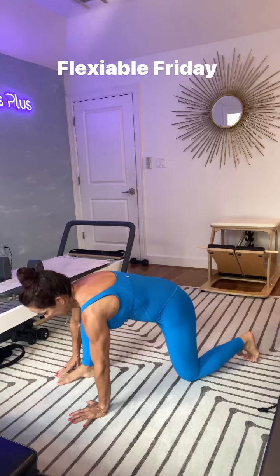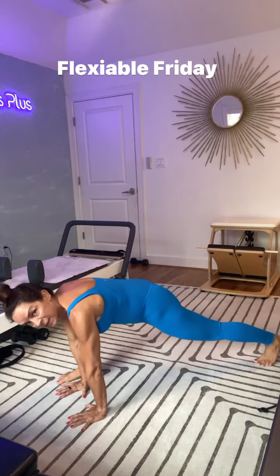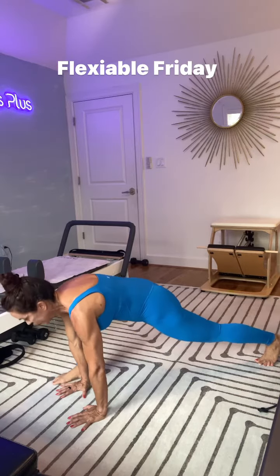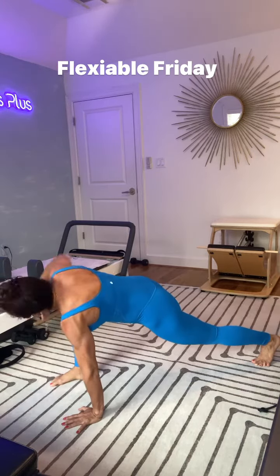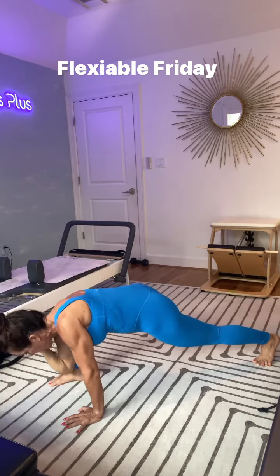Take your right foot, bring it up to your right hand. If you need to use your hand for assistance, go ahead. You will lift up the back leg — you're on your high toe. This right leg is totally at 90 degrees. You will start with your right arm to the ceiling, eyes gaze at your fingers, right elbow comes down towards your right foot.